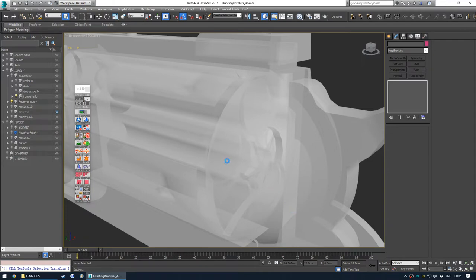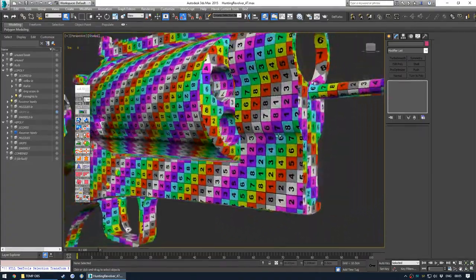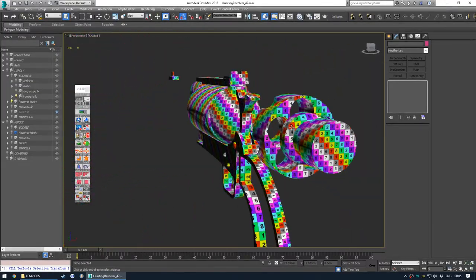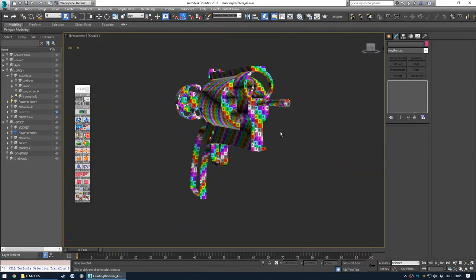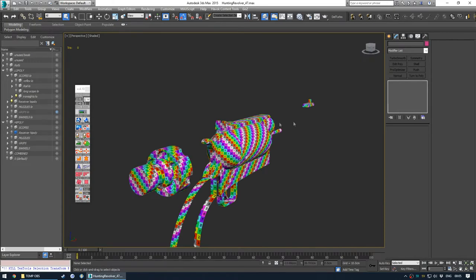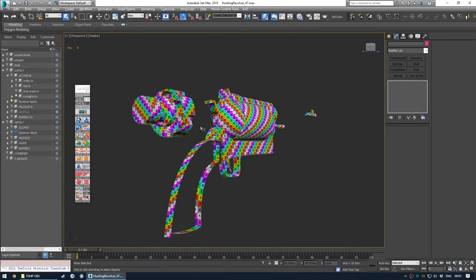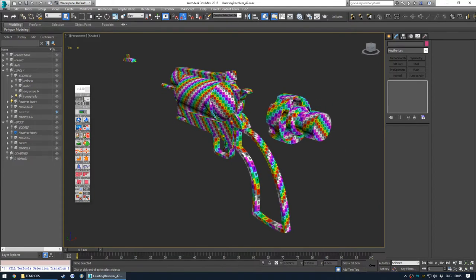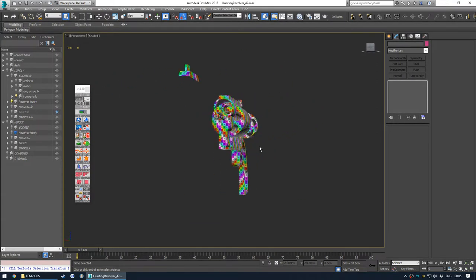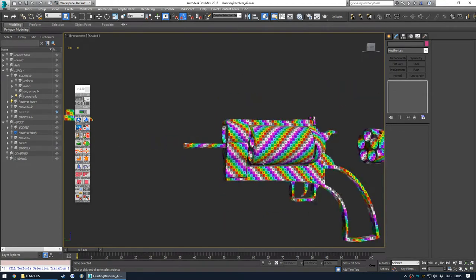So that's the unwrap done. The texel density - you can sort of see if there's any issues. We've actually been quite even across the whole model. If we were in a game like Battlefield or Counter-Strike where you never really see the front of the gun - I think even in Half-Life 2 they didn't have any faces on the side of the AR-2, the SMG actually had missing faces on the right side to save on performance. But in a game like Fallout in VATS, you often see the gun front on, so you don't want ridiculously blurry textures.